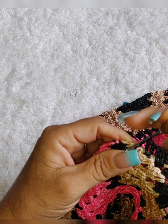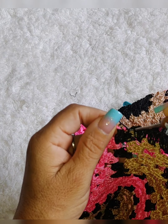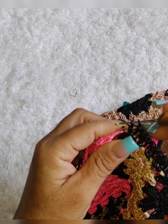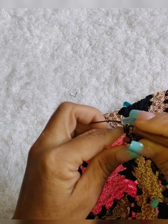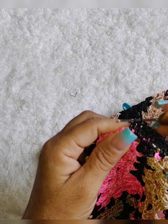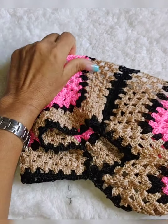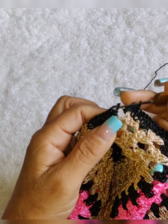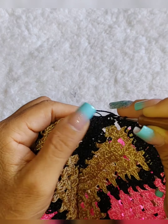Três pontos altos. Aqui, dois pontos altos. Aqui nesse espacinho, três pontos altos. Aqui, nesse onde tem o grupinho de três pontos altos, vamos colocar dois pontos altos. Aqui, onde tem o espacinho, três pontos altos. Aqui, dois pontos altos. Assim vamos fazer até chegar aqui na emenda dos squares. Chegando aqui, eu volto com vocês.